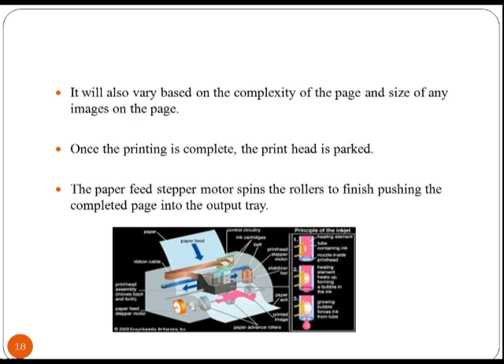The time it takes to print a page can vary widely from printer to printer. When the printing is complete, the print head is parked, and the paper feed stepper motor spins the rollers to finish pushing the completed page into the output tray.